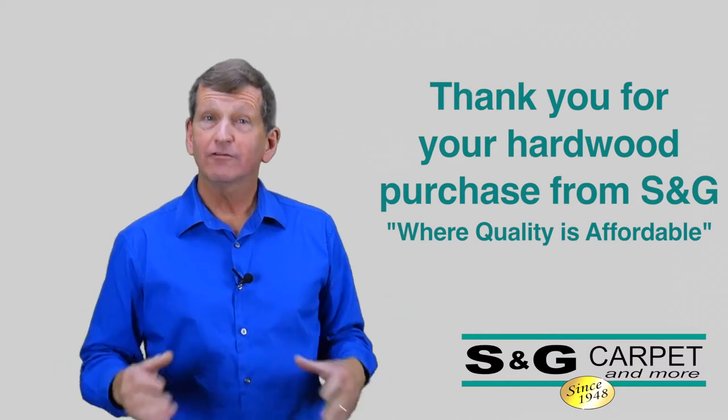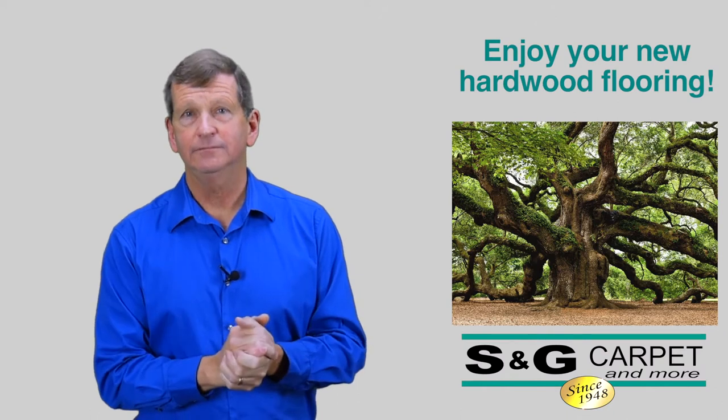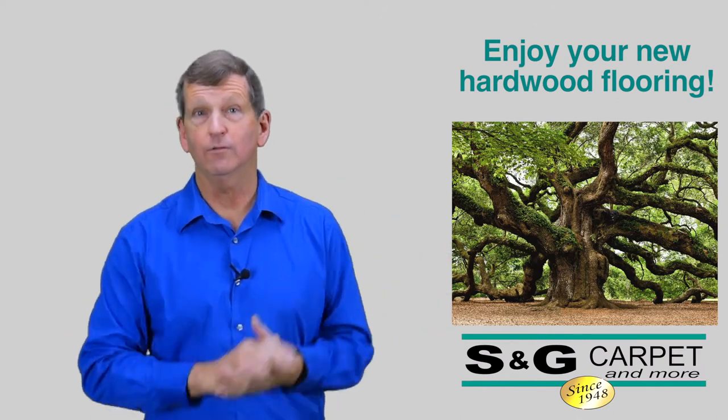Thank you for purchasing from S&G Carpet and More. Remember, hardwood is a beautiful living material, and proper care and maintenance will ensure years of enjoyment on your new hardwood floors.